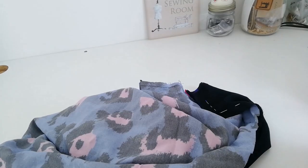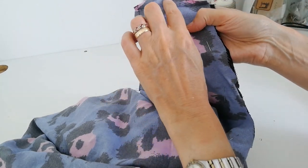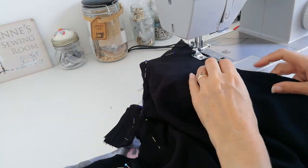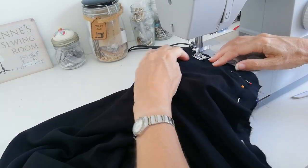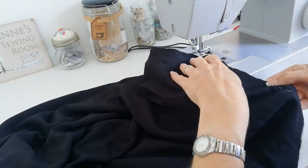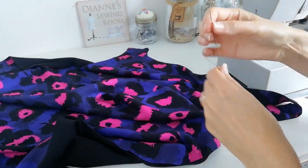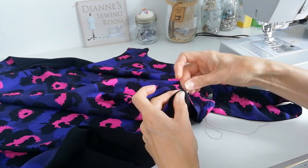Pin that all the way around. Press under your 1.5 centimetre seam allowance on the shoulder again and trim it to 1 centimetre like you did on your other pieces. Pin around the shoulder, around the neck, down the sides and bottom, leaving one opening at one side. Stitch this in place now. Close that side hole up again - I'm hand stitching mine but you can machine stitch it if you wish.